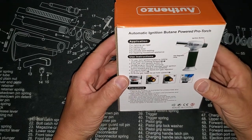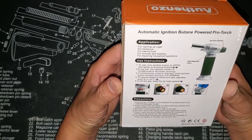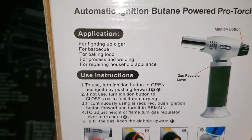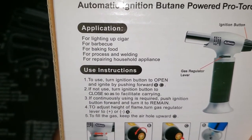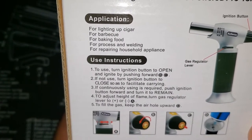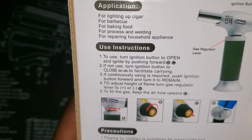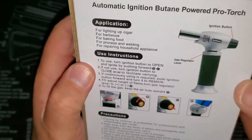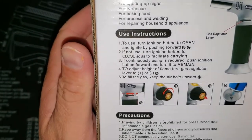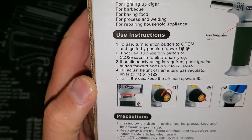First thing, it's got a bunch of instructions on the back, which is pretty good. It lists uses for lighting up cigars, barbecues, baking, food processing, welding, and repairing household appliances. Then it has instructions on your buttons and how to use it — turn on the ignition button to open and ignite by pushing forward.